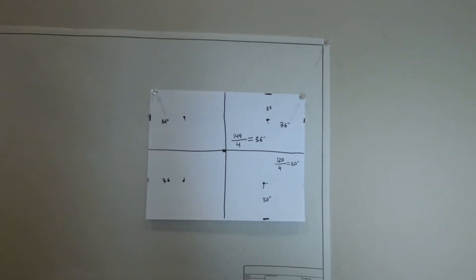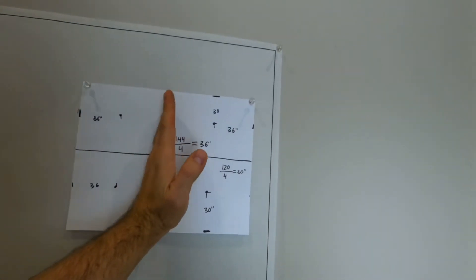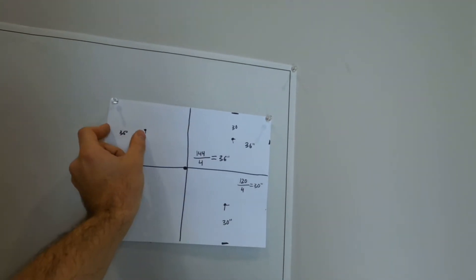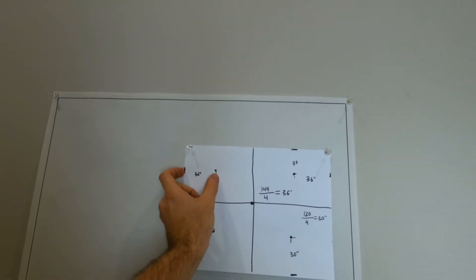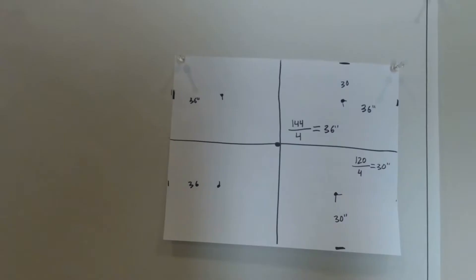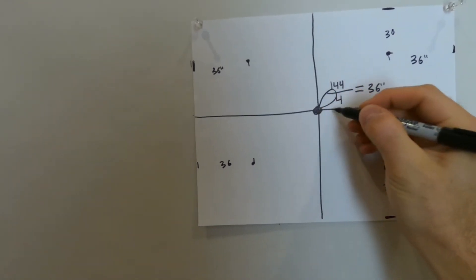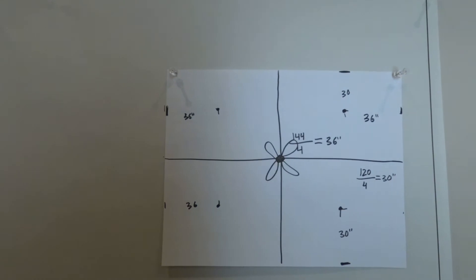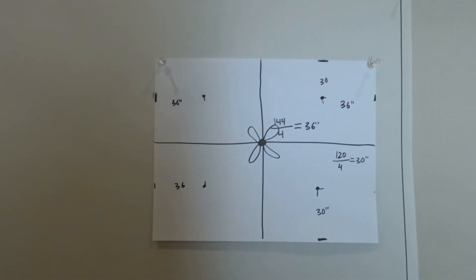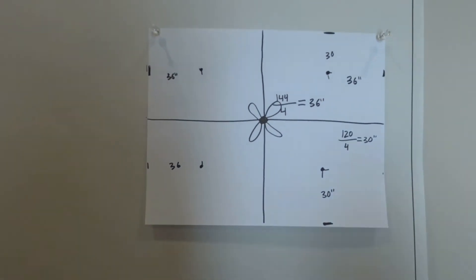In other words, you take the room, divide it into half, then take that half and divide it into half one more time. And that is how you get the distance, the measurement. Something to keep in mind: if you have a fan in the middle, you want to keep your cans away from the fan. You want there to be a good distance away. That way, the fan blades when they spin won't create a strobe effect from those cans. Just a little bonus tip.